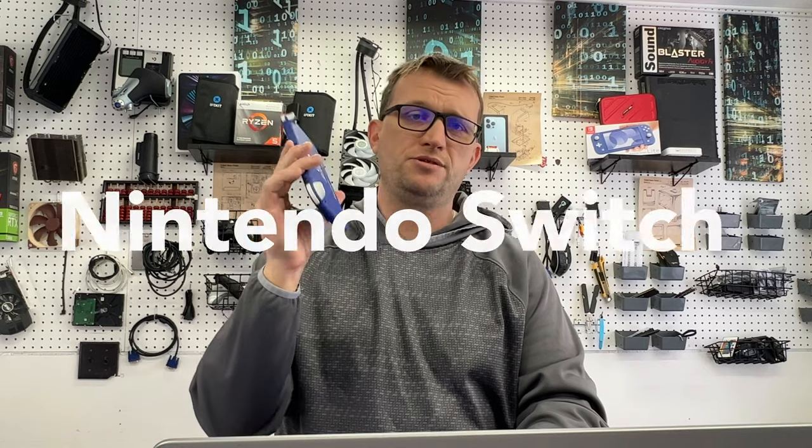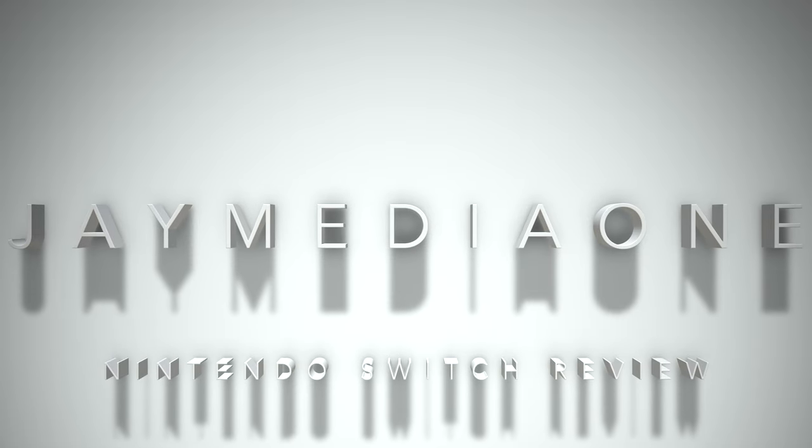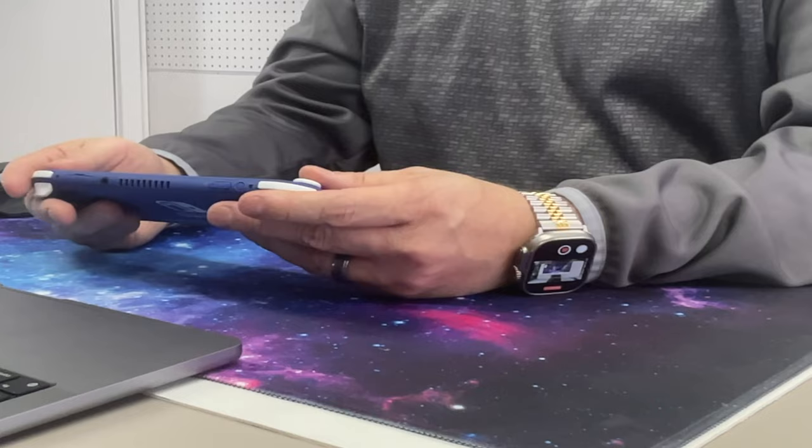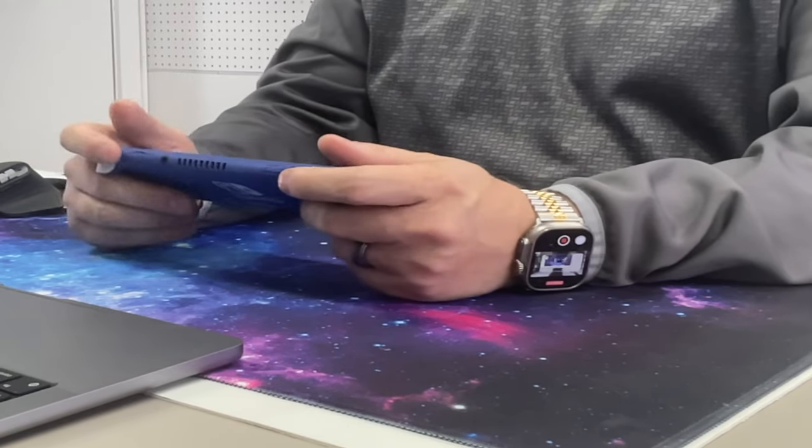What is up guys, this is Jay here — Jaymedia1 — and we're here to talk about the Nintendo Switch. Is the Nintendo Switch really all that? That is the question today. The Nintendo Switch has some very cool features which we're going to go over, but basically this is my opinion on the Nintendo Switch and what I think about it.